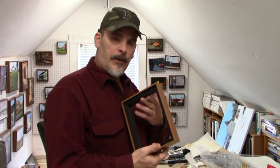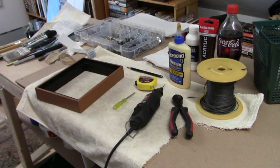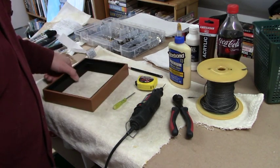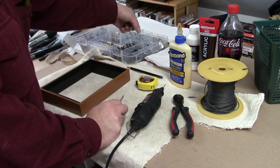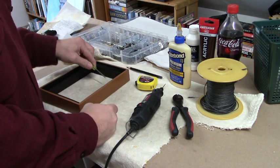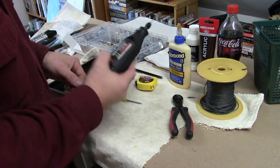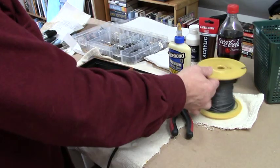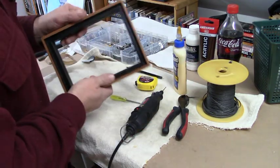We're up in the studio now. I have the frame and I'm going to show you the tools I use — pretty basic stuff. I have an assortment of screw eyes, regular screws, a little awl to make a pin-prick mark for where the screw eye hole will go, a Dremel tool to pre-drill the hole, some picture wire, snips for the wire, and a little bit of glue, because this frame will accept a panel.